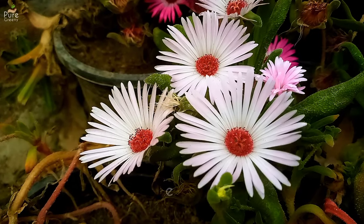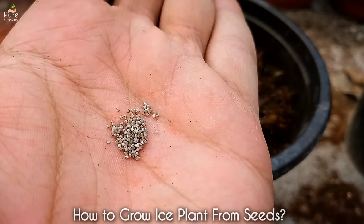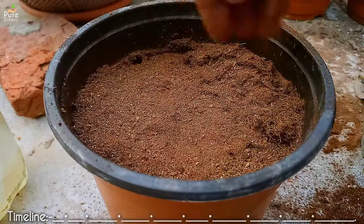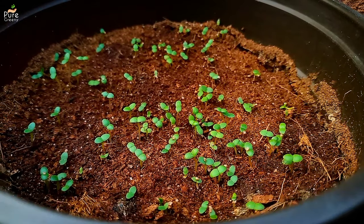Ice flower plant is an easy to grow and very hardy plant that you can start from seeds even if you are a beginner. They have relatively smaller seeds than any other winter flowering plant. In this video, we will discuss a few simple seed growing tips, and also we will see how to grow them till their flowering stage.